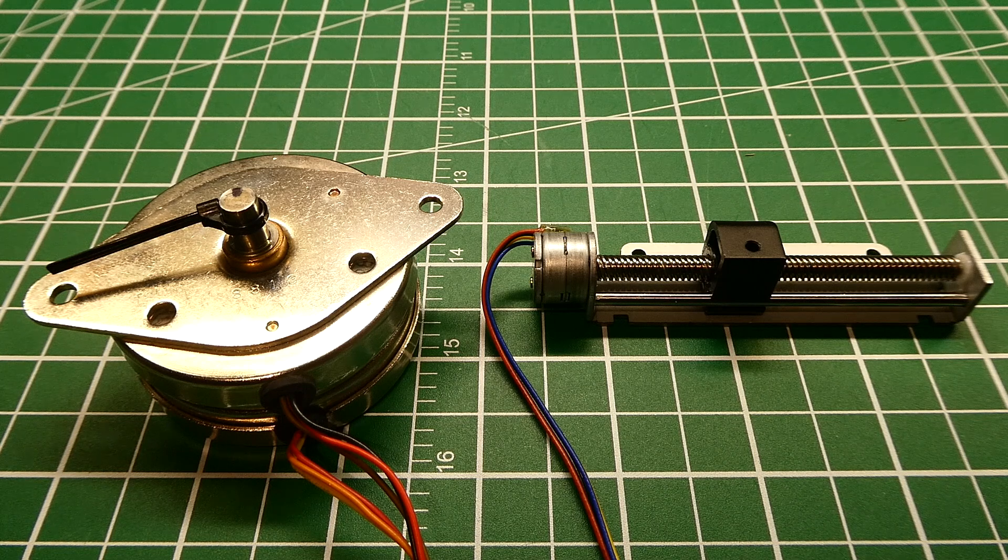In this video we are going to have a look at stepper motors. You might have a couple of stepper motors kicking around but you can't just connect them up to a DC power supply to make them work. You need a driver board, you need a microcontroller, and you need some code running on the microcontroller.